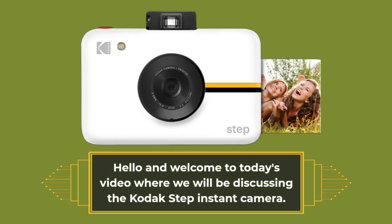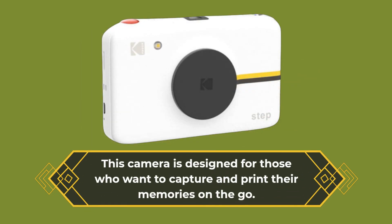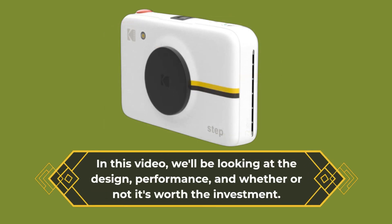Hello and welcome to today's video where we will be discussing the Kodak Step Instant Camera. This camera is designed for those who want to capture and print their memories on the go. In this video, we'll be looking at the design, performance, and whether or not it's worth the investment.